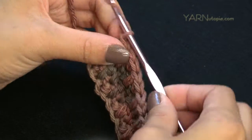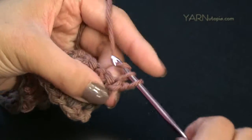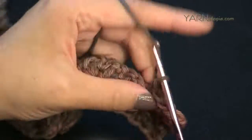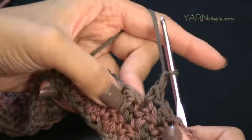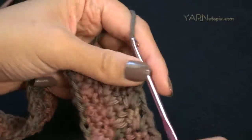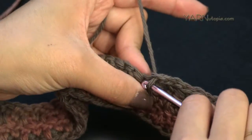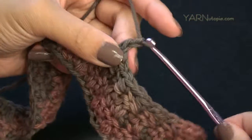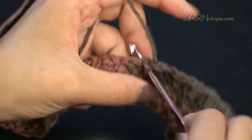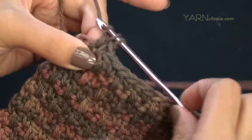Single crocheted in the last stitch. Chain up one, turn, and now repeat row three: single crochet in the first stitch, chain one, skip the next stitch, single crochet in the next. If you need to, rewind to review row three. After this, repeat row four. You'll repeat rows three and four from row five through row 32, then I'll show you how to finish the project.